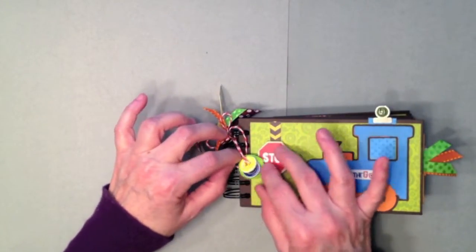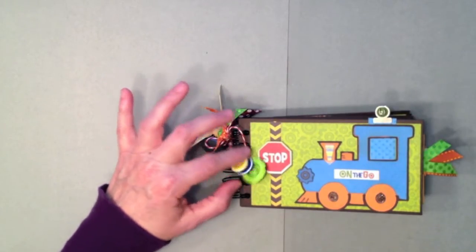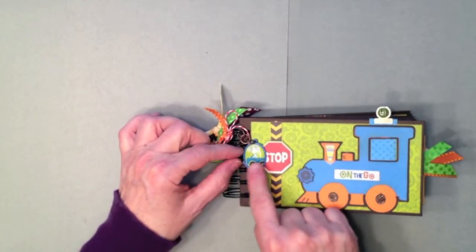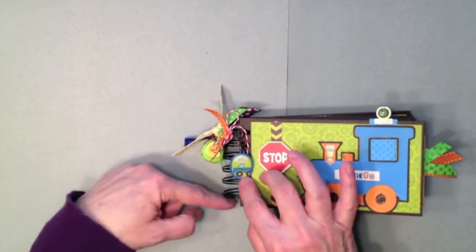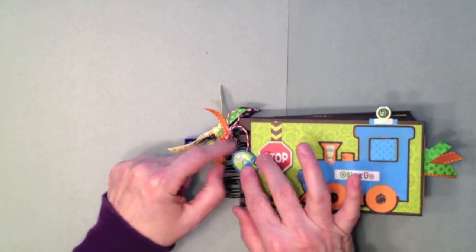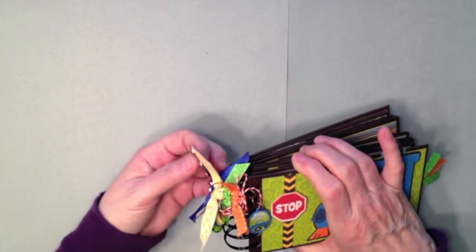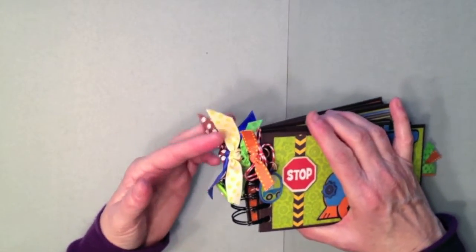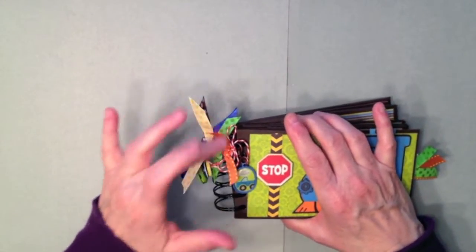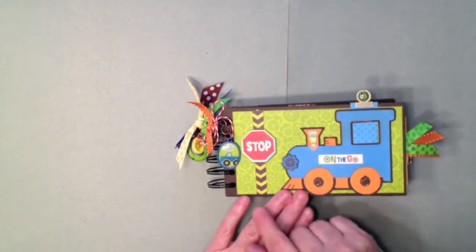On the spine, I took some of the buttons from the Bo Bunny collection and strung them on some twine from The Twinery. This is one of the charms from the trinkets in the collection — it's a little truck with 'beep beep' on it. I didn't want it to hang down too long, so I took three heavy jump rings and strung them together and attached it onto the o-wire. Then I have some Bo Bunny double dot ribbon in brown and yellow, some blue satin, green dot, and some orange trim from my stash.